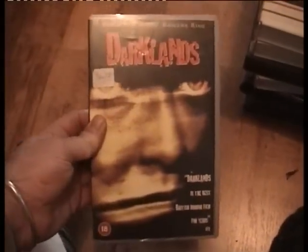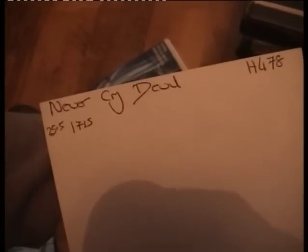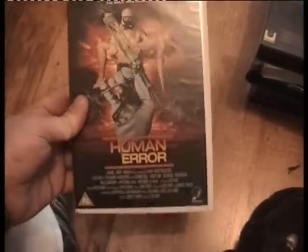Never Cry Devil — have not got this and it's a Medusa. I heard something rattling inside — it's a rental card! Must be a really popular film then. Human Error — PG, don't know about the cover but there we go. Always — I won't be watching that. The Dark — not too sure if I've got it, that's why I've kept it in my needs pile.